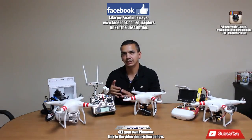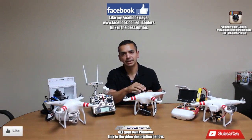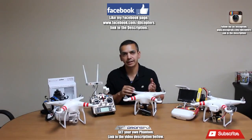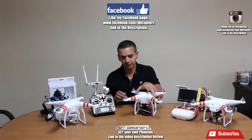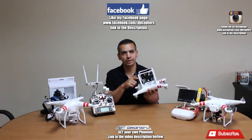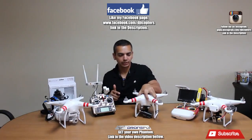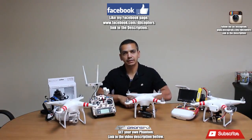So this ground system takes care of the remote and the video. Inside my Phantom, I took out the remote receiver, so the only thing hooked up — according to the instructions — is through S-Bus on the Light Bridge. Those are all my setups.